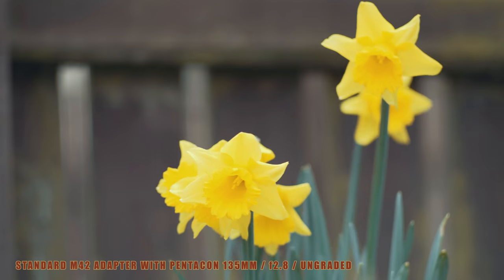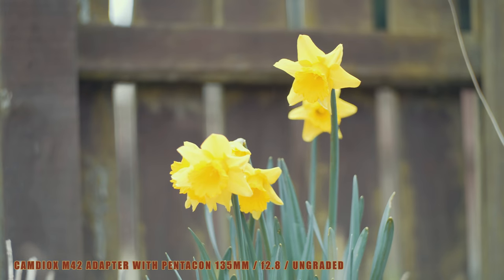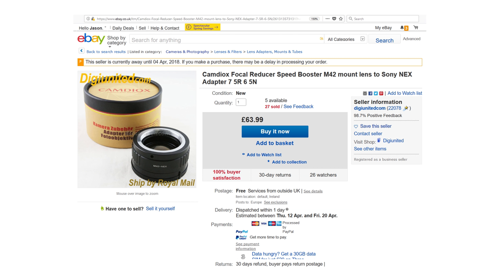As for the Camdiocs optics — I'm no pixel peeper, but I do love the results. Here is a 135mm lens with a standard M42 adapter, and here is the same lens using the Camdiocs adapter. The Camdiocs adapter gives your image a full-frame aesthetic and an extra stop of light.